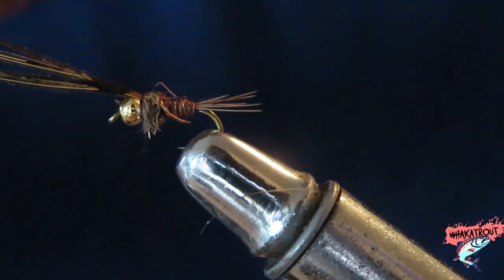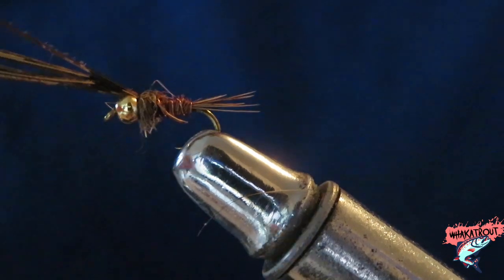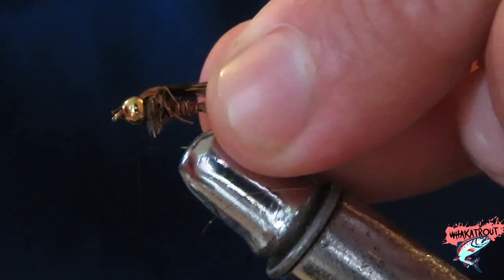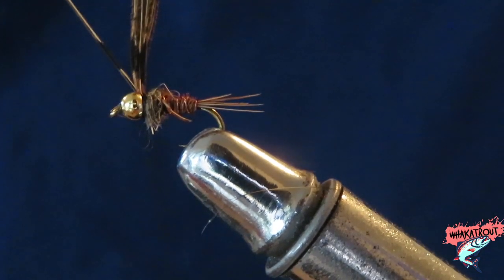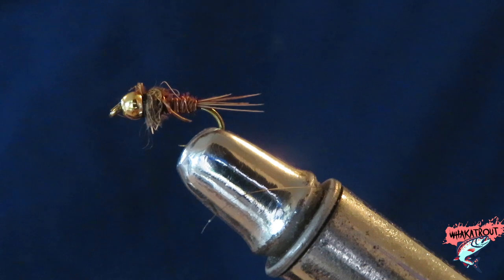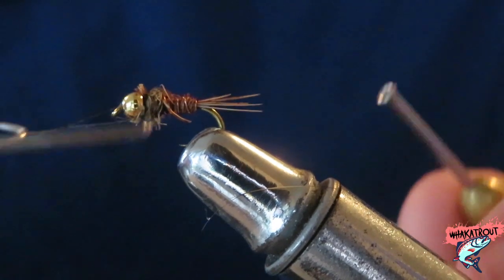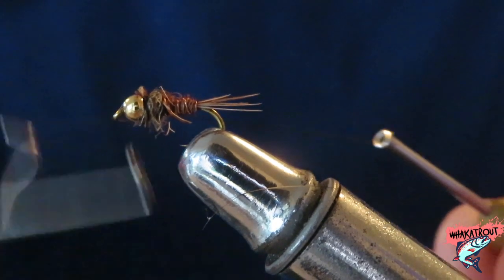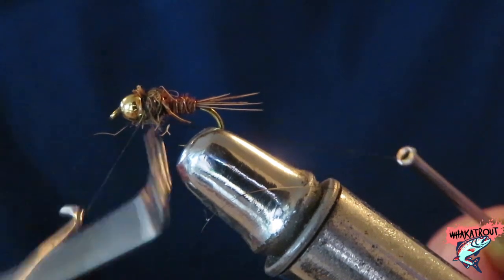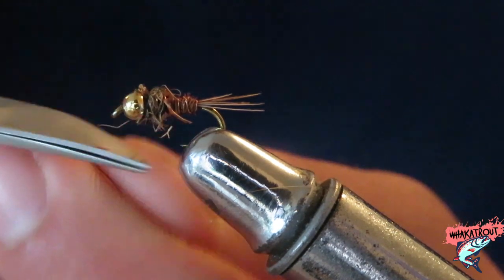Pull the pheasant tail fibers back over the thorax that we just did with the hair and wind and tie that in. Get your scissors and snip them off. And pretty much your pheasant tail's done — look at that! I'm not the best fly tyer but I can guarantee you tomorrow this bad boy is going to catch a fish. We're just going to whip finish here — a couple of wraps, bang bang bang, pull that tight. Sweet, boom, bob's your uncle.